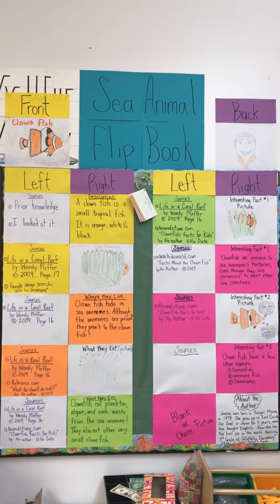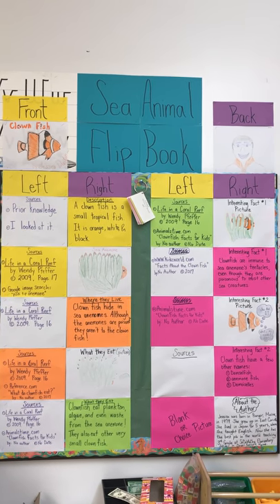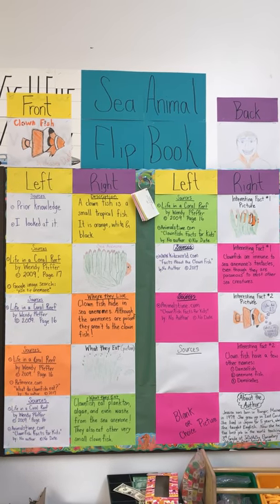That's how it's organized, and that is the anchor chart bulletin board that's there to support students as they work on their sea animal flip book.